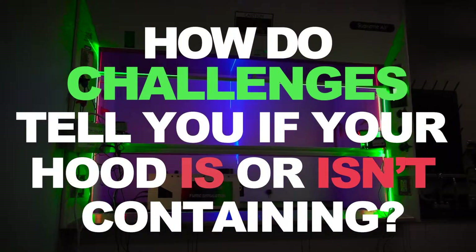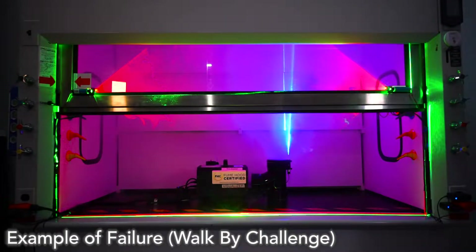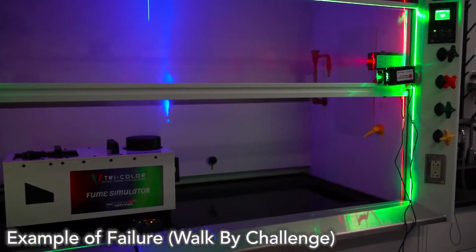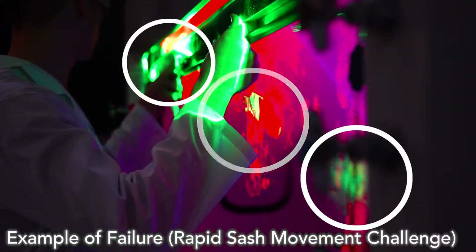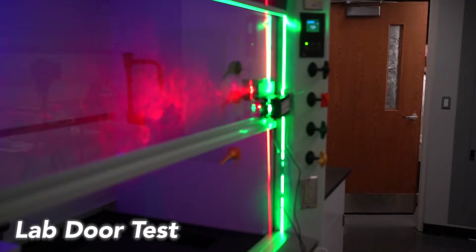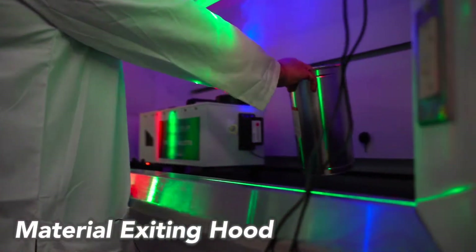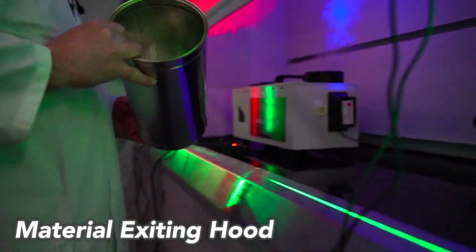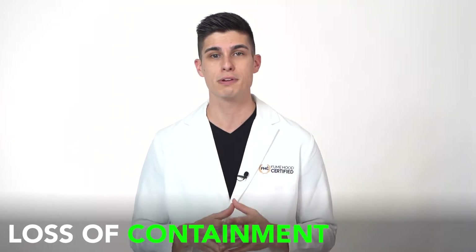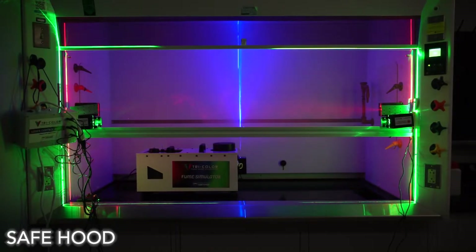So how do challenges tell you if your hood is or isn't containing? Do you see green when somebody walks by the hood? Do you see green when you move the sash quickly? Do you see any green when the lab door opens and the room pressure changes? Do you see any green when you pull items out of the hood? If you can see green, that's loss of containment — your hood might have a problem and should be repaired. If you don't see any green, you can be certain that your hood is performing safely.